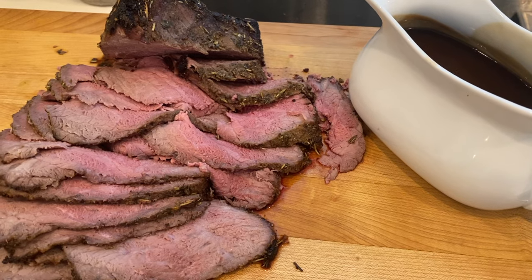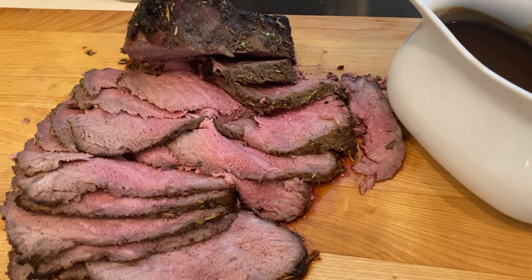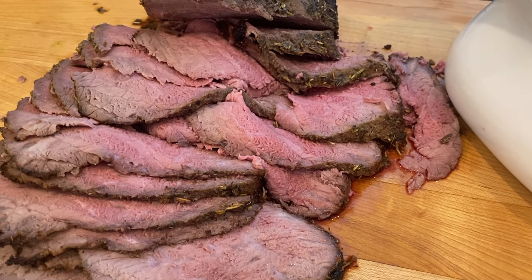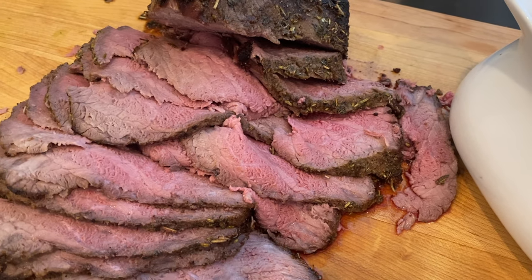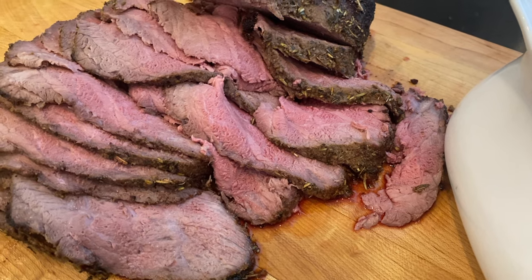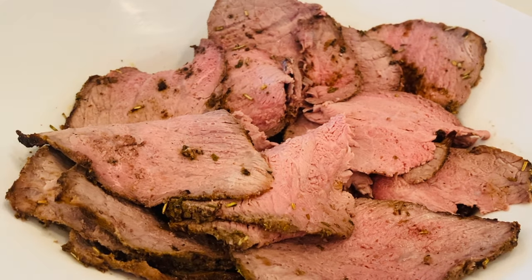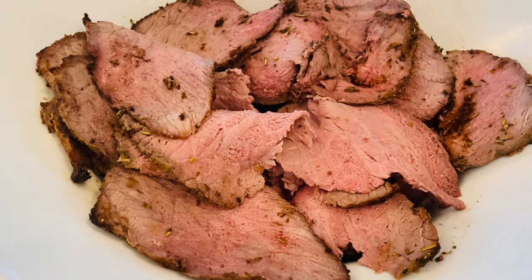The leftovers are excellent to make sandwiches or add to a salad. Thank you so much for watching, guys. If you enjoy food videos as much as I do, go ahead and give this video a thumbs up, and if you haven't yet subscribed, please consider doing so so you'll be notified whenever I upload a new video. Until next time, bye guys!